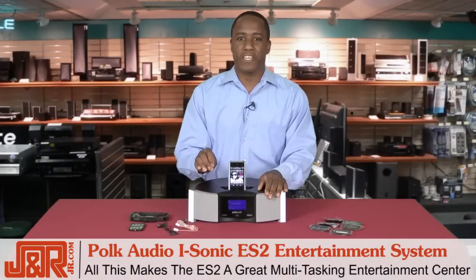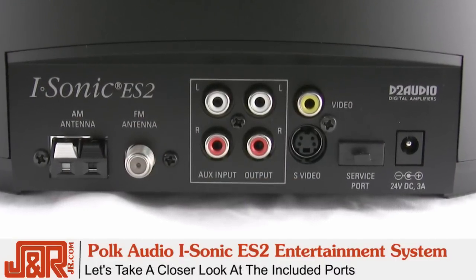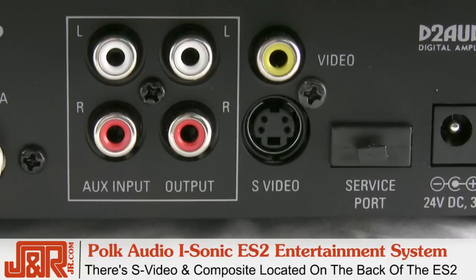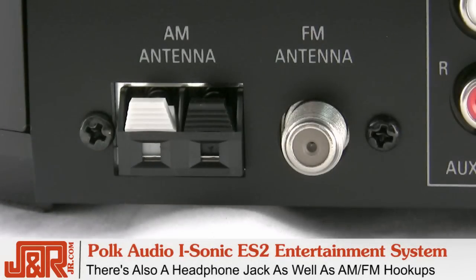If this doesn't solidify the ES2's place as a multitasking entertainment center, I don't know what will. Taking a closer look at some of the ports here — this is the S-video or composite located on the back of the ES2. There's also a headphone jack as well as your AM and FM antenna hookups.